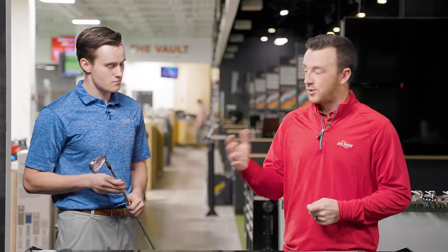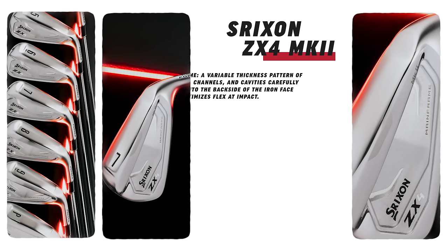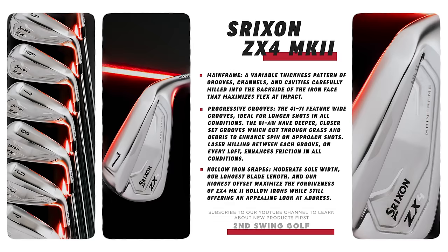I'm holding the previous ZX4 model, and you've got the Mark II. They really refined the look of that ZX4 — cleaned it up, made it more of a cavity-based design. I think the look is going to be very appealing and will bring the ZX4 into that range of the ZX5 and ZX7, where golfers are really throwing it in the mix a lot more, as the other two models did in the previous generation.